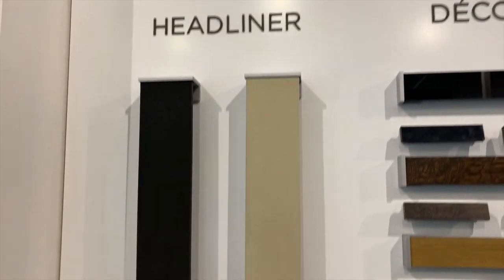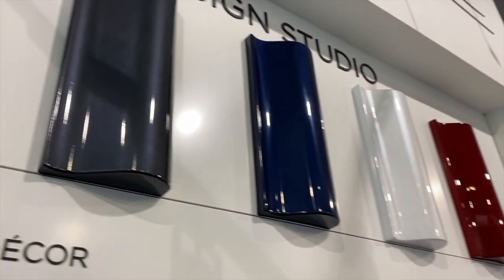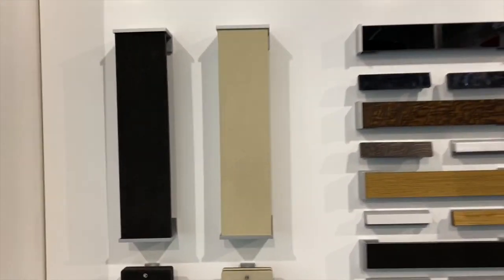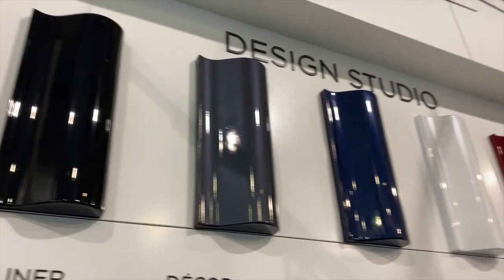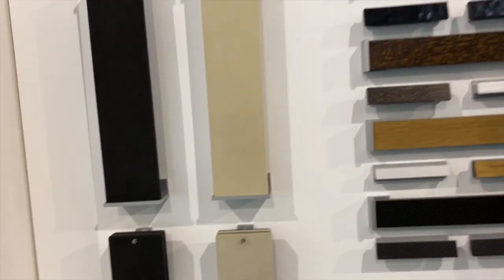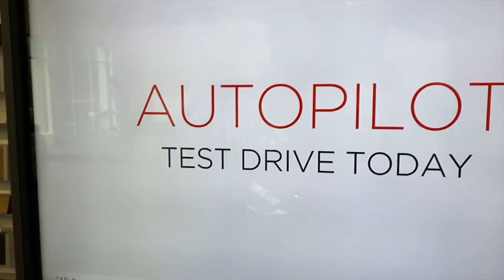So this right here will be like all the customizable features — you know, you choose a color, choose the headliner, choose the decor, choose the seating. And of course there goes that autopilot feature I was telling you guys about.